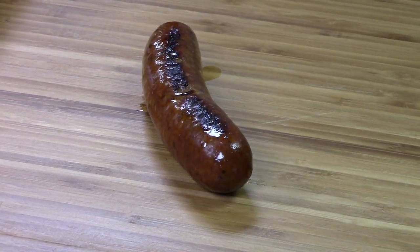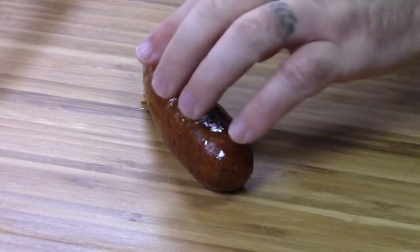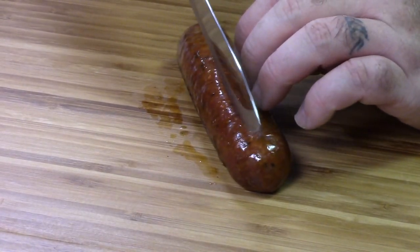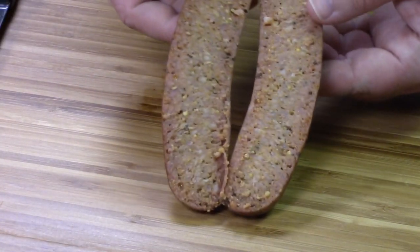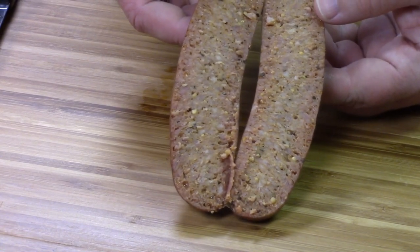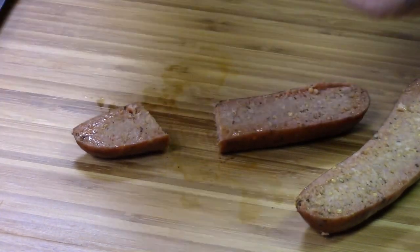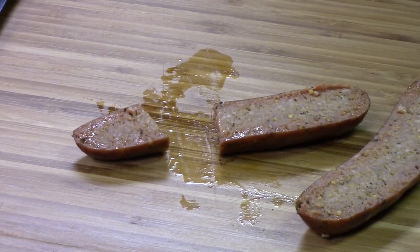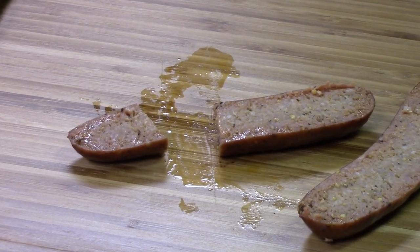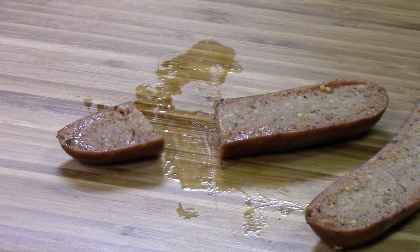We'll show you the final reveal tomorrow after these get done smoking tonight. Okay, we've got this now smoked. We're going to go ahead and cut it open and do a little taste test. You can see there's a really nice bind on that, great coloration. That heat just comes up right up front like a good hot link sausage should. Really good salt level.